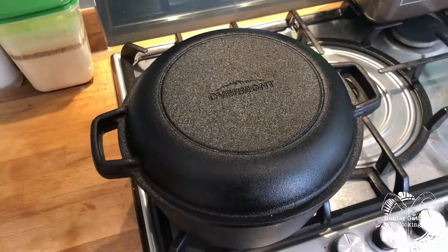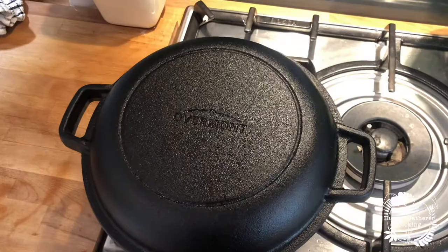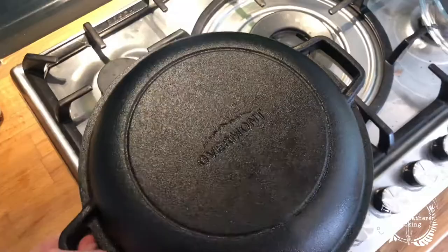Hello everyone, welcome to Hunter Gatherer Cooking, where today I'm going to be reviewing and testing the Overmont Dutch oven that I bought recently off of eBay. Here it is. I have actually seasoned this — I've never used it, but I did season it just to be sure, because you never know how they'll come. I can tell you now, it is a hefty, hefty piece — I can barely lift that with one hand.